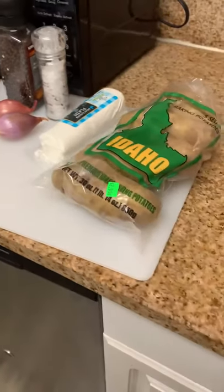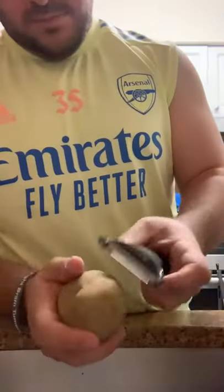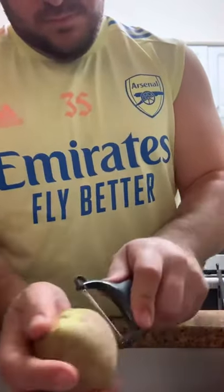Creamy Goat Cheese Scalloped Potatoes. Start by peeling five to eight russet potatoes depending on how many you need. Make sure they're washed really clean and thoroughly before you peel them.